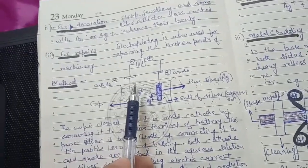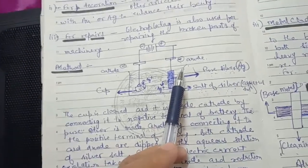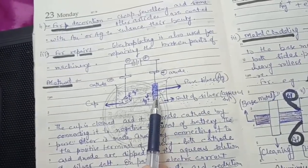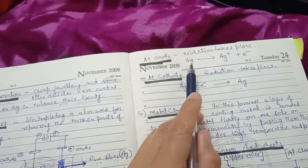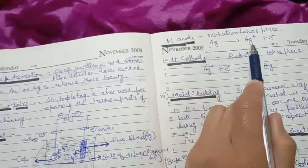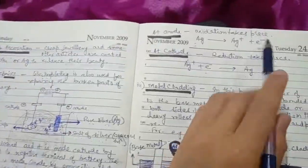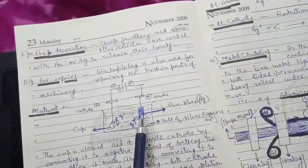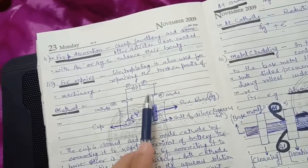When we run current through this system, the anode undergoes oxidation. Since the anode is silver, the silver atoms lose electrons and become silver ions: Ag → Ag⁺ + e⁻. This is oxidation — loss of electrons. The silver ions enter the solution, and the electrons move toward the positive terminal.